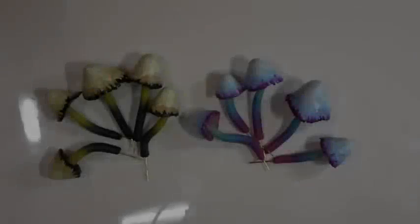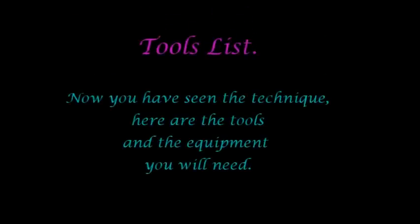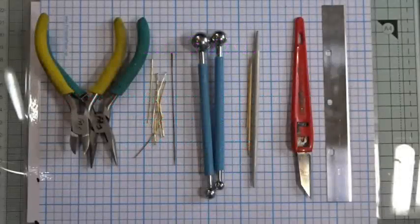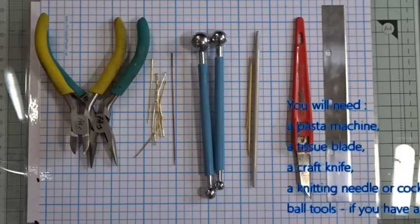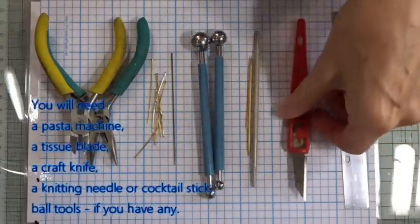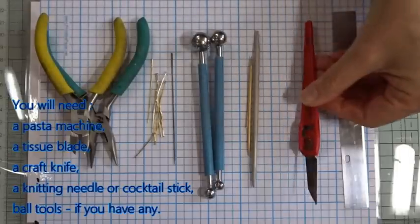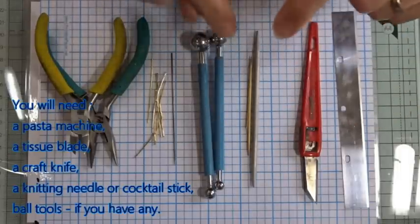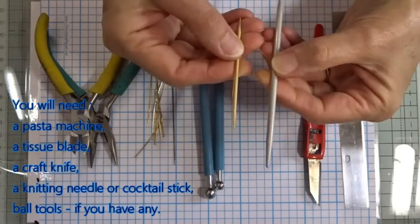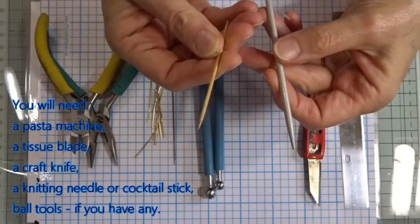There we go - 10 little toadstools all cleaned off and ready to go. Just to run through the tools used: a tissue blade; a craft knife - in particular we used the blunt end of the craft knife to make all the gills in the toadstool. To do the little dotty texture points when we added the extra clay to secure the stems, we used a blunt-ended knitting needle, although a cocktail stick works just as well. To make the caps we used our hands, but a ball tool is also handy.